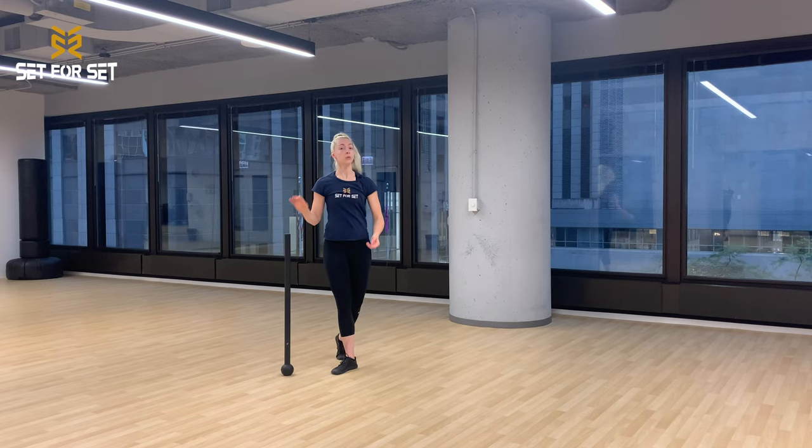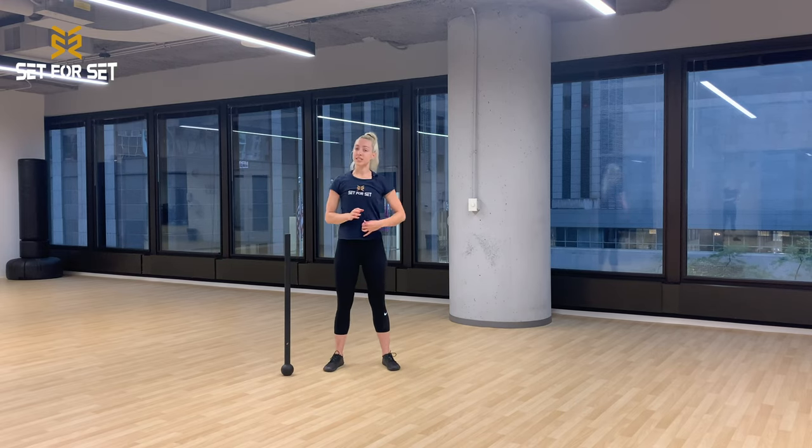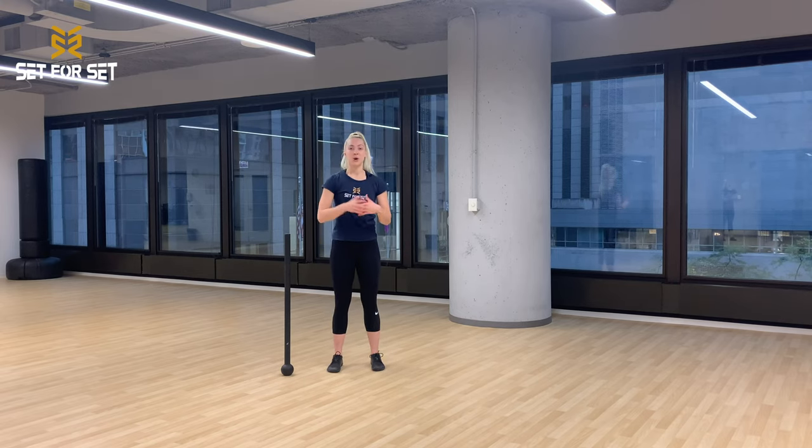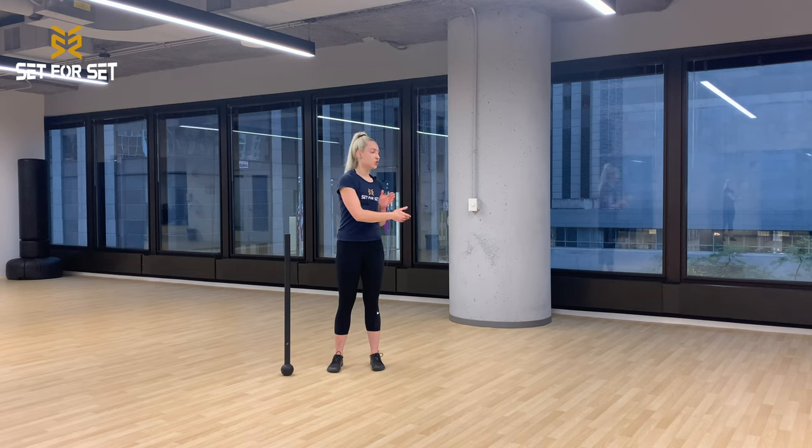Remember, this is only an intro to your 360 swing. We have so many different options of working with the steel mace — different stances, different weights, different techniques like 10s and 2s, single arm 360s, combinations and flows. This is only the first part of your swing; there is so much more to learn after you get down the basics of your 360. Thank you so much for taking the time to learn your 360 with me today.